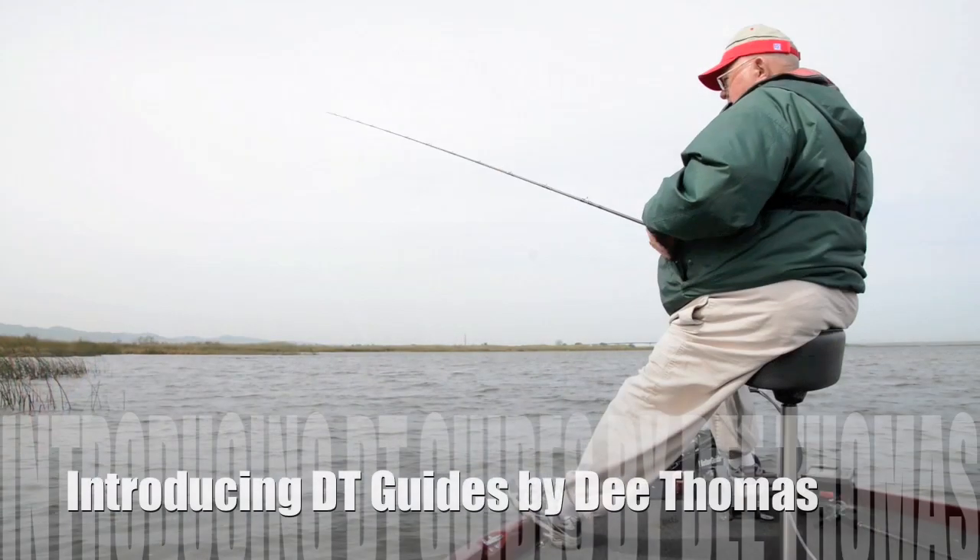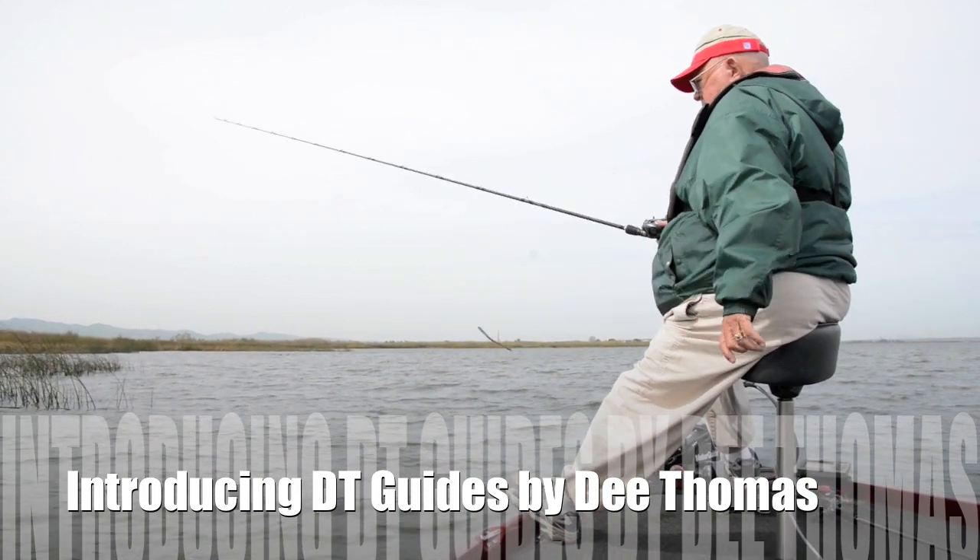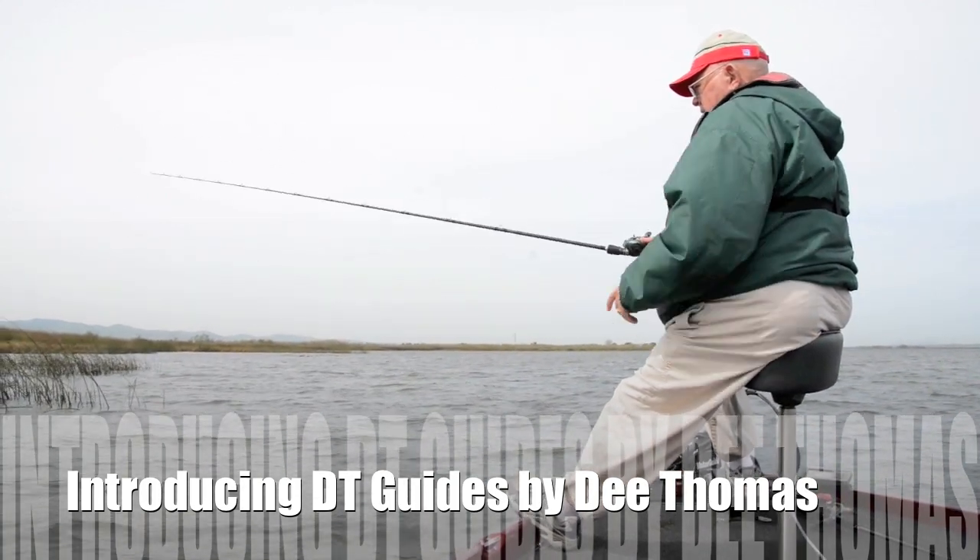Hi, I'm Dee Thomas, and I'd like to tell you a story about my fishing guides. I flip a lot, especially when I was younger, and I always flipped braid. When the braid craze came out, I started flipping braid. That was one of the best things that ever happened to the guys that flipped, because there's no stretch in the braid. But with the other guides that are on the market, that was also a handicap.